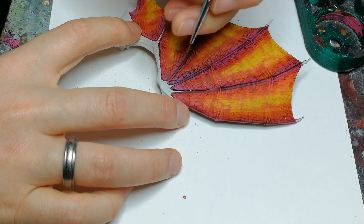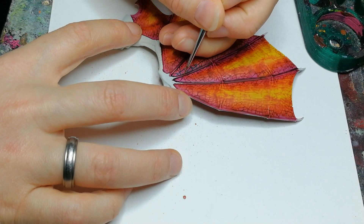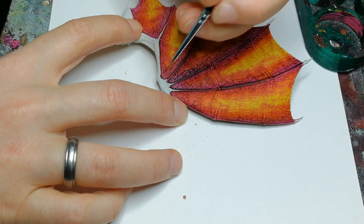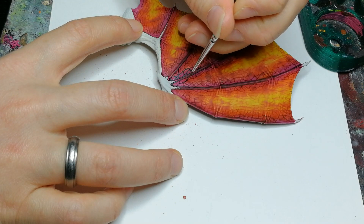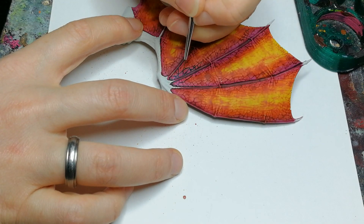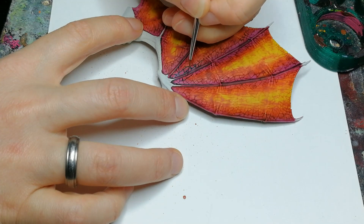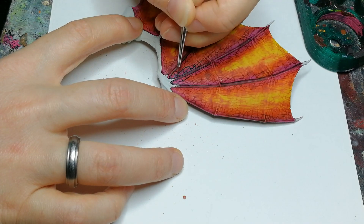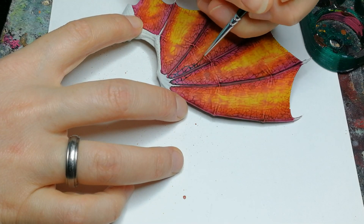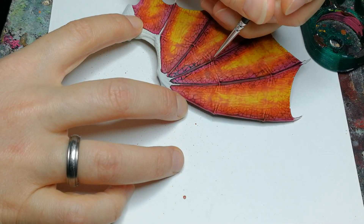Once it's all dry I take another contrast paint — this one is Pterodox Turquoise — and use it to draw an outline of each of the scales on the wings. I only use the Pterodox Turquoise here on the parts of the wings that I want to paint pink later on. This serves as a sort of roadmap for me.